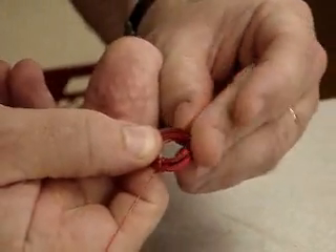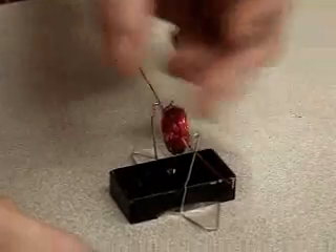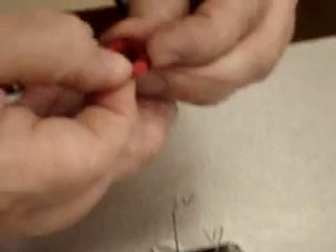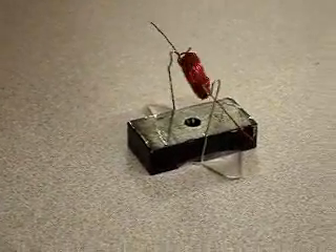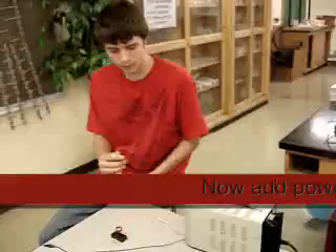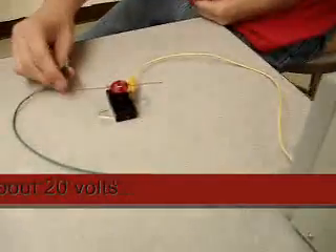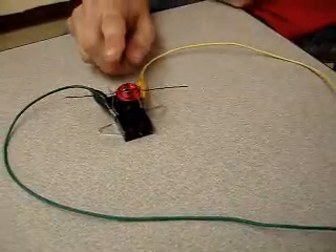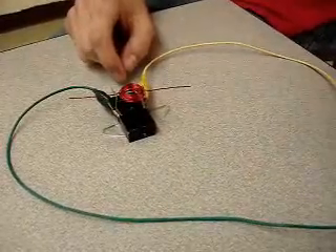I'm going to go ahead and adjust that just a tiny bit more to get it nice and smoothly spinning. Let's try that again. And when it's done, it needs to be able to smoothly spin. A little tinkering with it — and there we go, perfect. I'm going to put these leads onto the paper clip, one negative and then one positive. Then I'm going to turn the power on and give it a little flip.